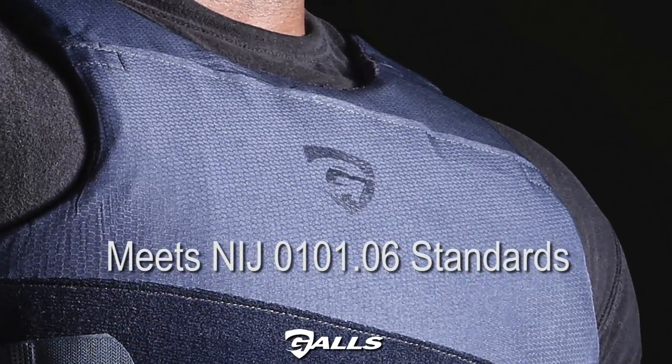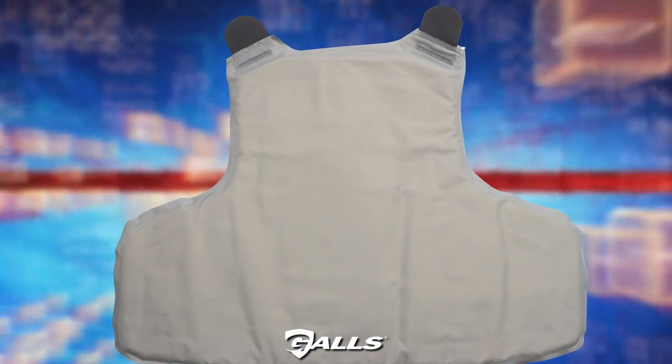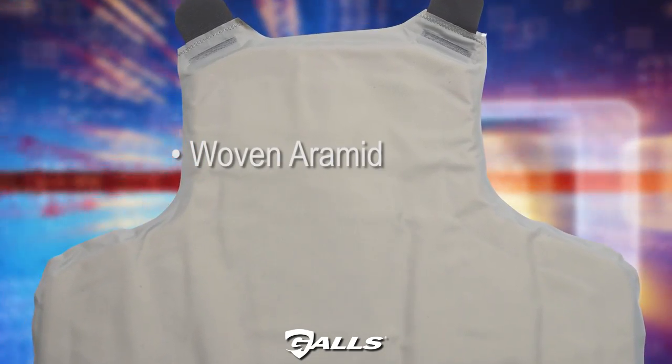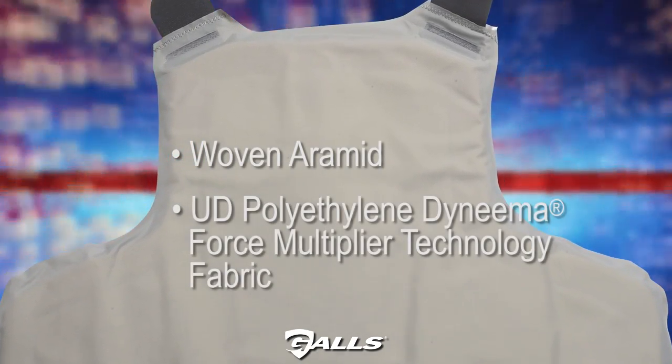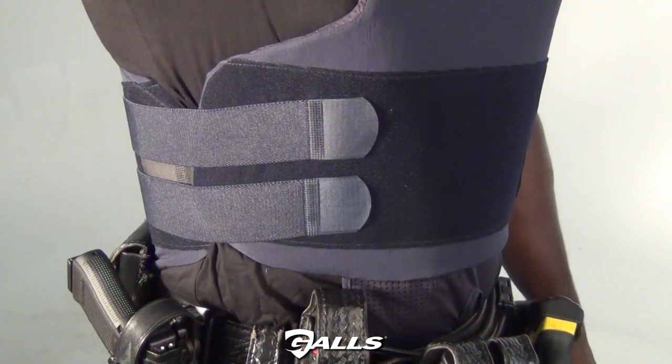Meets NIJ 0101.06 armor standards. The hybrid ballistic panels are constructed from a high-performance matrix of woven aramid and polyethylene Dyneema force multiplier technology fabric. Extended coverage provides maximum protection.